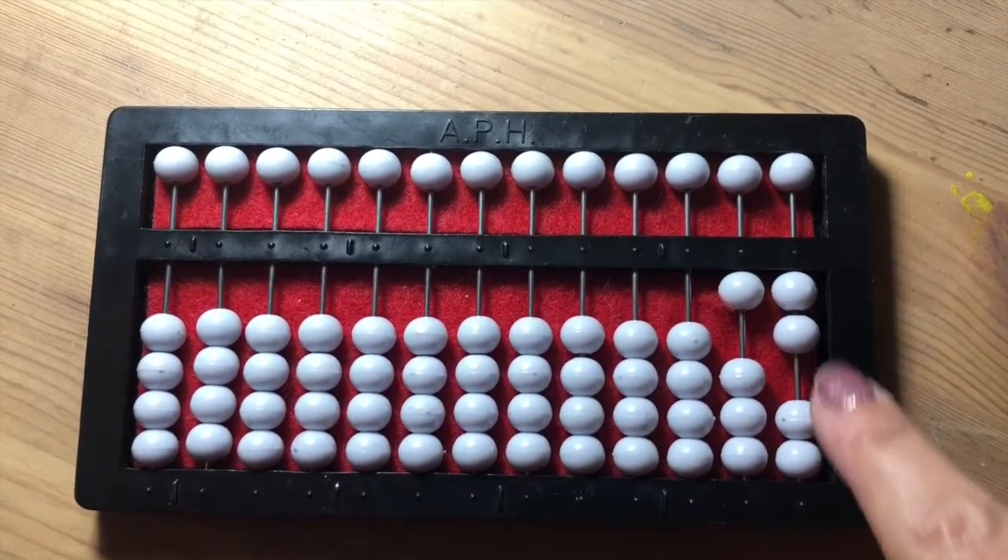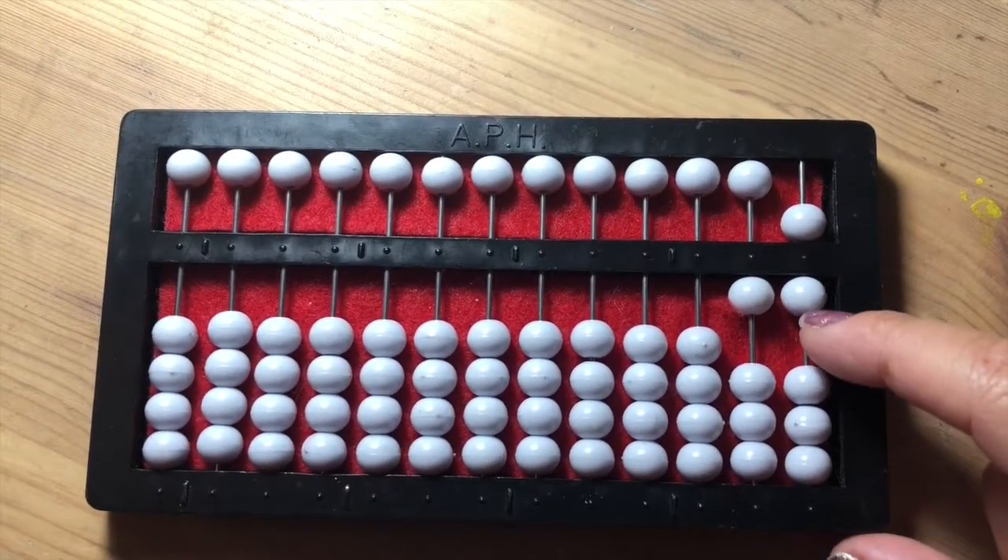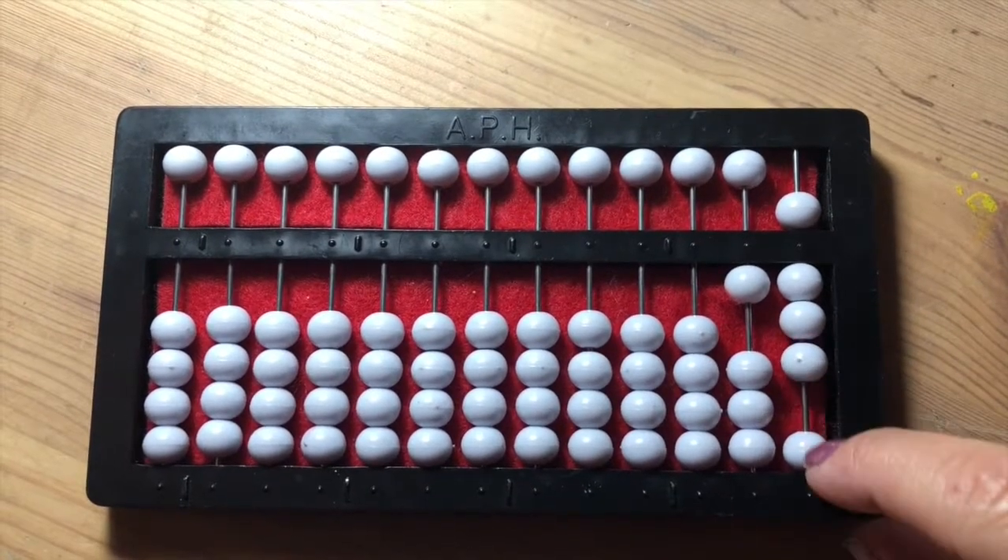Twelve, thirteen, fourteen, fifteen, sixteen, seventeen, eighteen, nineteen.